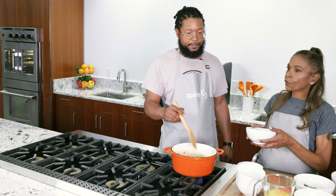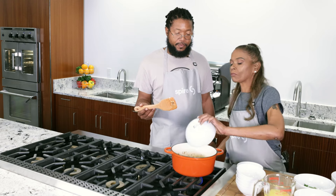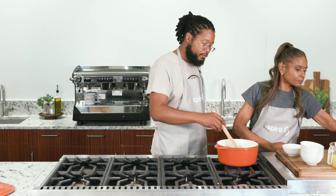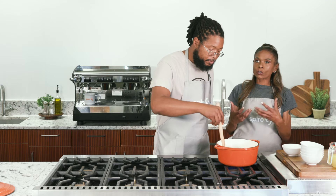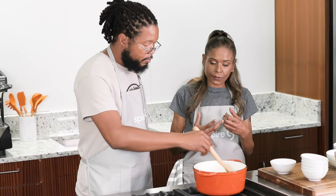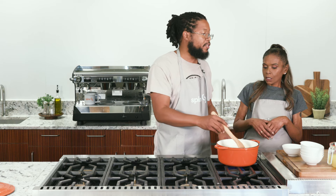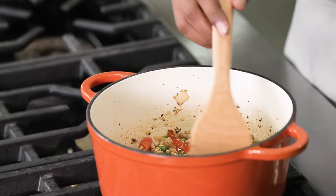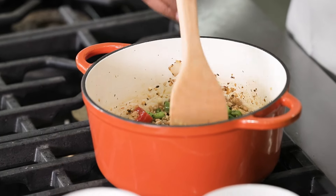The next thing we're going to add is our farro — about a cup of farro. Just stir that in. We're going to toast it off. Toasting off your grain, just like toasting off rice, is going to give you a nice nutty flavor. With each ingredient you add, you're going to add about another two to three minutes to pull out what you need to get out of it.